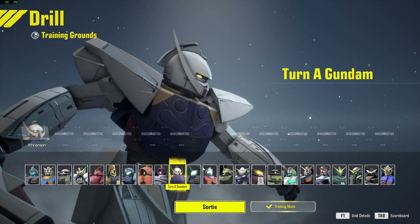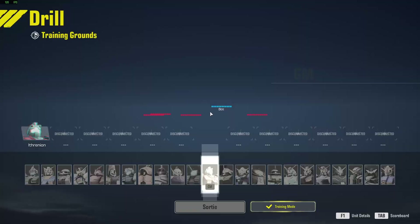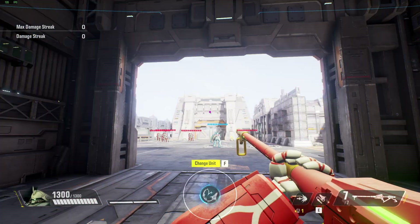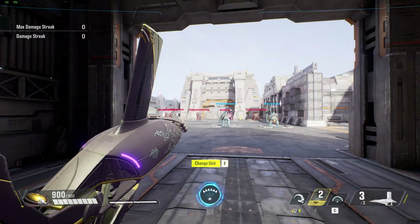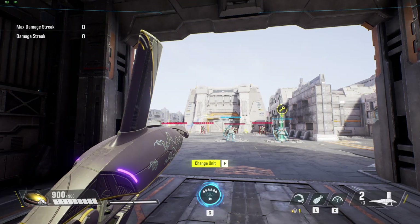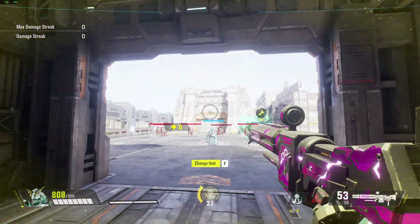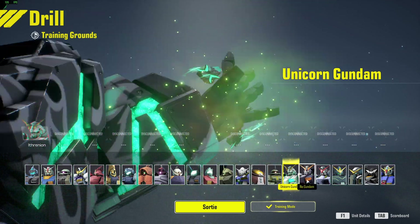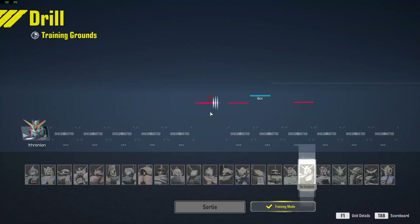I'm reloading. Launching. G maneuver ready. Let's give this a try. Launching. G maneuver armed and ready. G maneuver ready. Launching. G maneuver armed and ready. Launching. G maneuver ready. Ready to go.